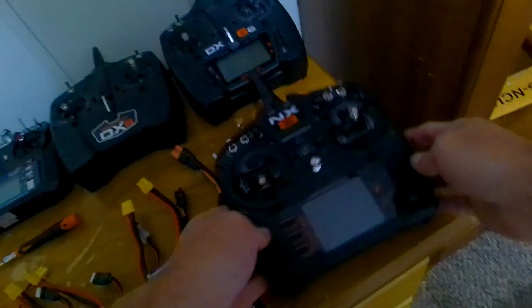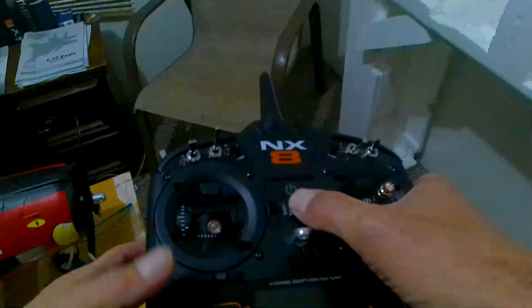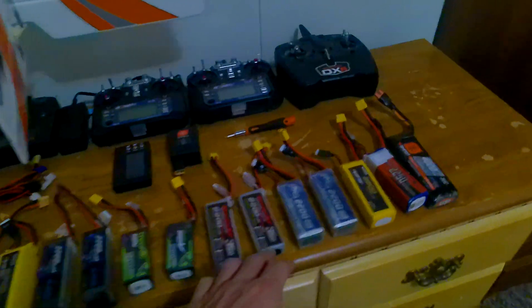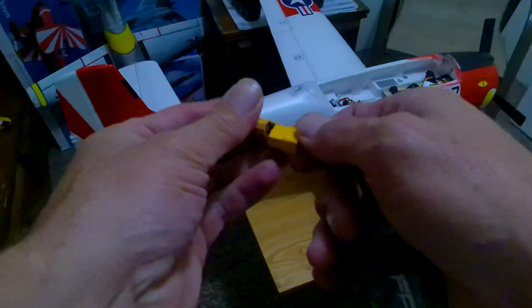Let's scoot this one over, grab this radio — it needs some charge on it. Get her plugged up for a minute. Go ahead and get the DX6 because if you have it updated it works on it too. It needs some battery — just a little one, use an adapter.